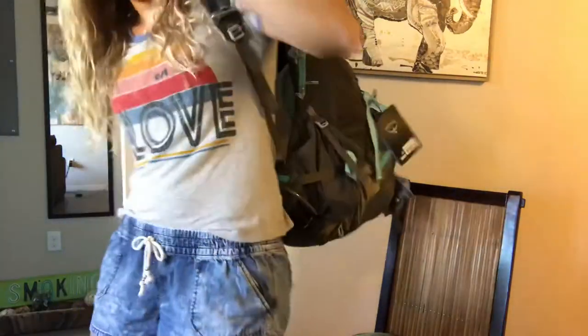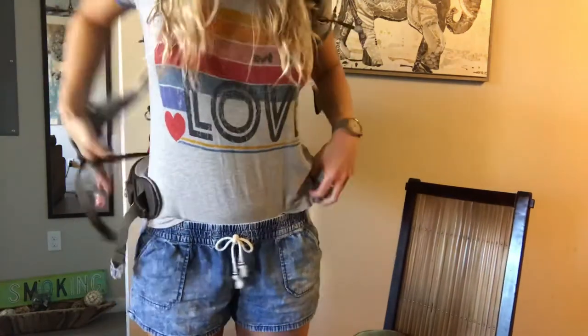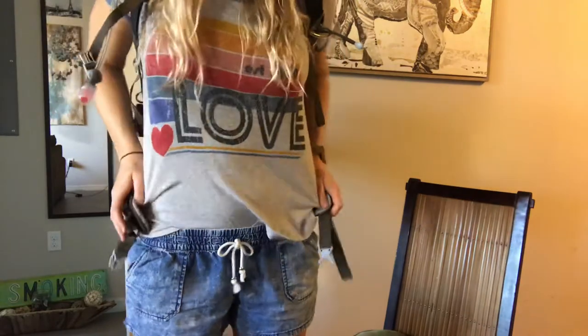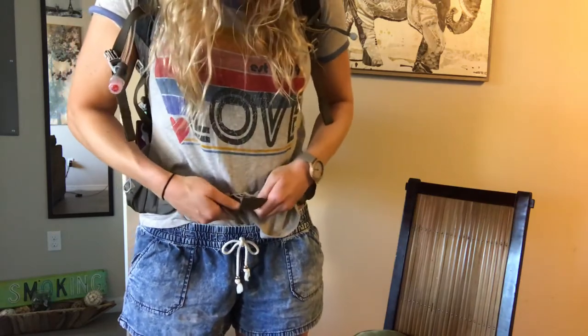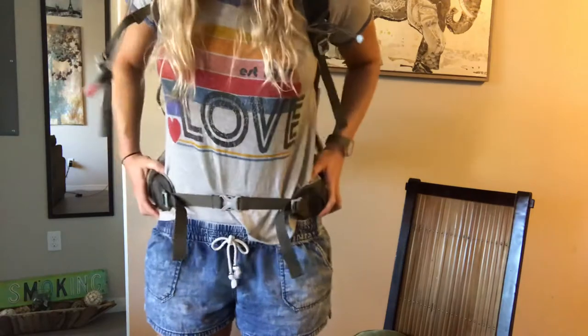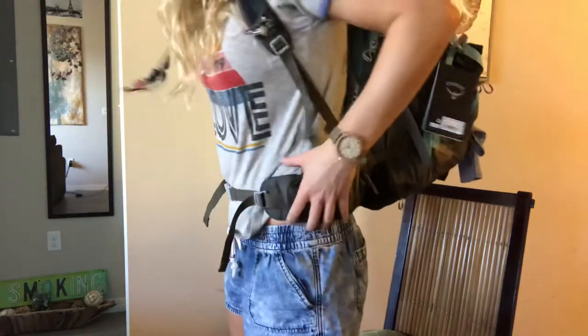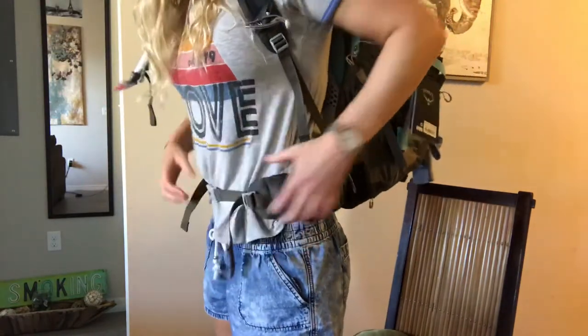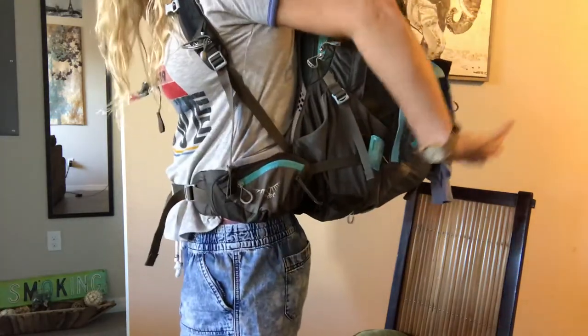In my case, unfortunately, despite all the amazing features, it just doesn't really work for me. I think I ordered the larger size for my torso, but what I found is that the hip belt sits okay initially, but when I pull up the shoulder straps to where they should be, the hip belt starts to pull up and sits at a pretty high level. There isn't a lot of vertical room, so you should really think about how you're actually going to pack this pack before buying it.